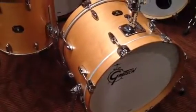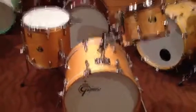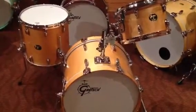Just a fabulous set and an incredible deal. Top of the line Gretsch USA Custom at $2,120 — how can you beat it? It's just incredible. You can see this at www.maxwelldrums.com and order it online. Thanks.